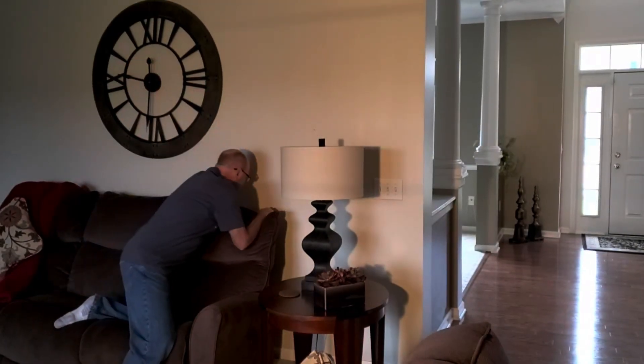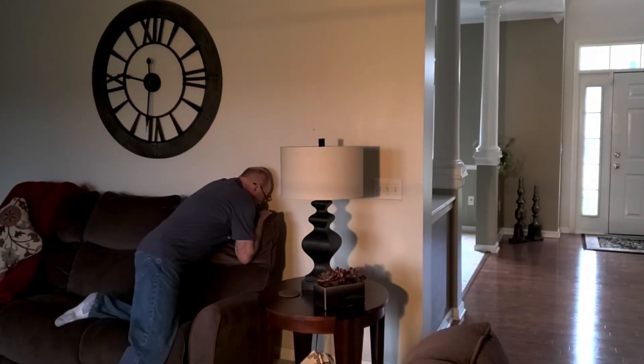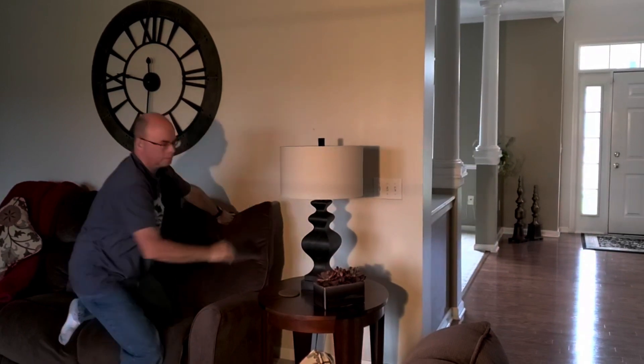Luckily for me, the switch only controlled half of the outlet. So all I had to do was put the smart plug in the other outlet and move the lamp to that. By moving this lamp to a smart switch, it does allow me to automate it and include it in my home automations. But in the process of doing that, I've committed one of the biggest cardinal sins in terms of home automation — I've taken what used to be a simple process for other family members, and I've taken that away.